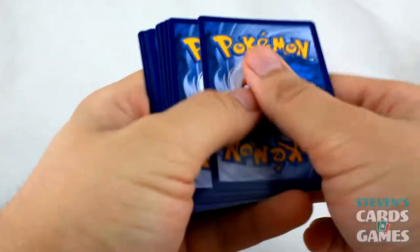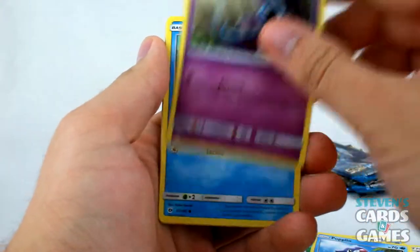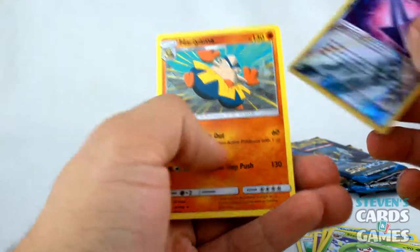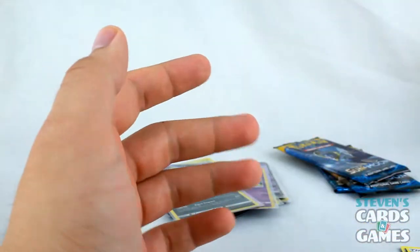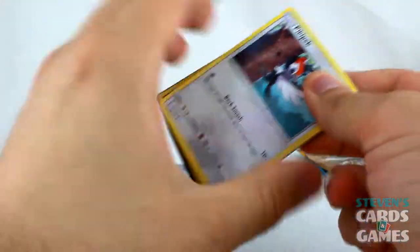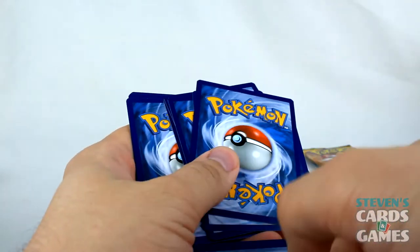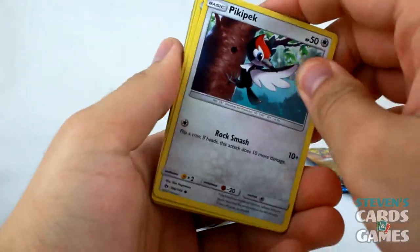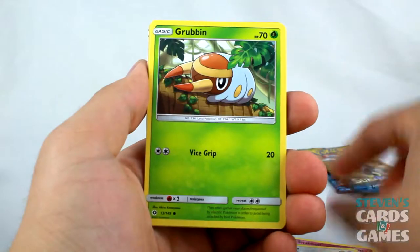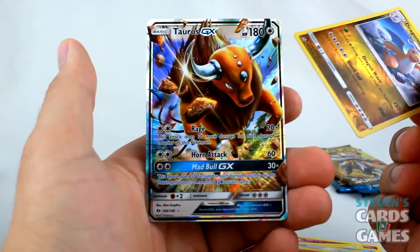Green code card. Wingull, Stufful, Popplio, Zubat, Shellder, Fairy Energy, Corsola, Energy Retrieval, Poison Barb Reverse, and Hariyama — I didn't get one of those yet, so that's pretty neat. White code card — Sandile, Snubbull, Firo, Grubbin, Fighting Energy, Grionite, Timer Ball, Boldore. And Reverse Dragonite to go with Tauros GX! Dragonite is normally a holo, so Dragonite goes in a sleeve. And then we have Tauros GX — that's friggin' insane! Lots of GXs.